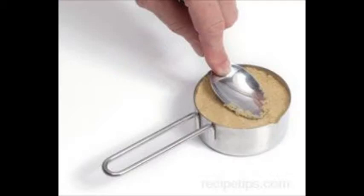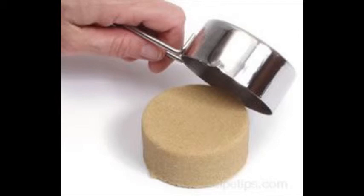One special ingredient in measuring is brown sugar. Pack the sugar into the cup with the back of a spoon and scrape off the top again with the back of a knife. When you dump it out, it should take the shape of a cup.